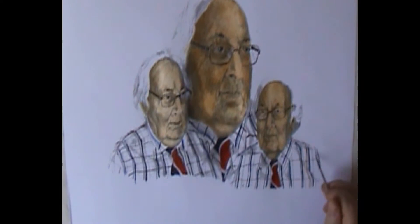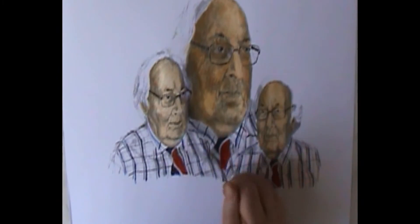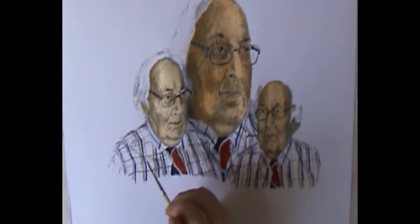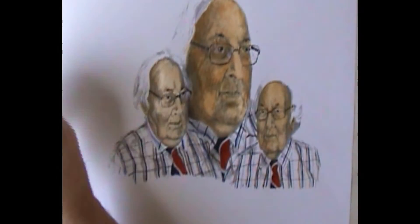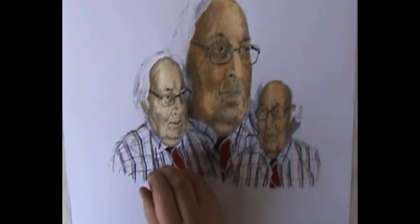Then I make an orange with the two colours used before — the yellow ochre, which was used for the skin tone, and the Vermillion. That makes a kind of orange. It also harmonises the colours, sticking to a limited palette, and that creates the parallel colour for the check pattern.